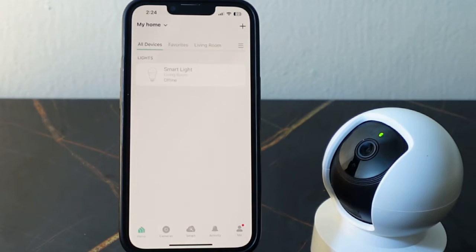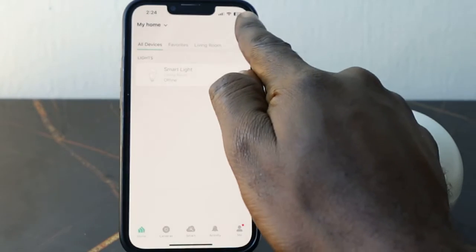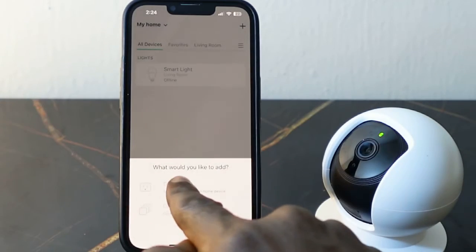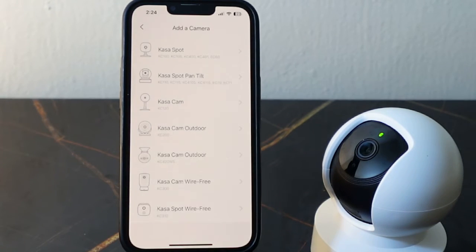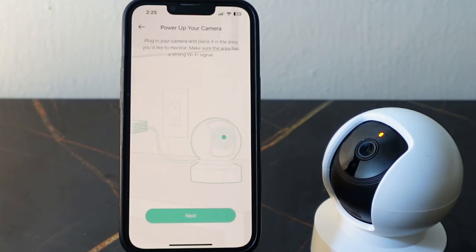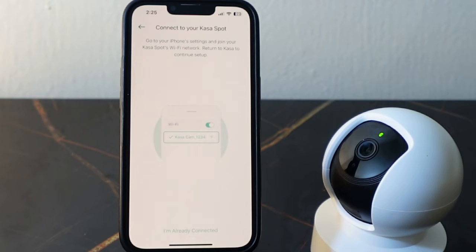Now let's set it up and connect to Wi-Fi. Open the app on your phone and tap the plus icon, then tap 'Add Device'. Select Cameras and select your camera module. We are setting up the Cursorcam Spot Pan Tilt, so tap this. It's already plugged in — tap Next. Check the LED; if it's blinking orange and green, tap 'Orange and Green'.